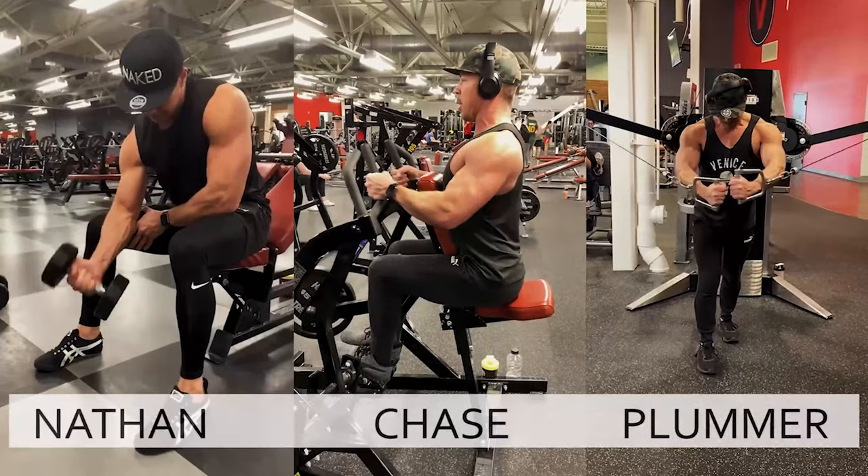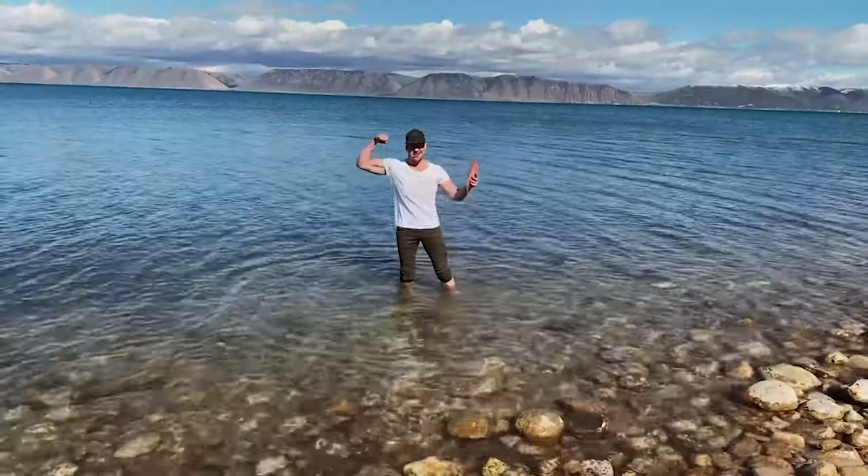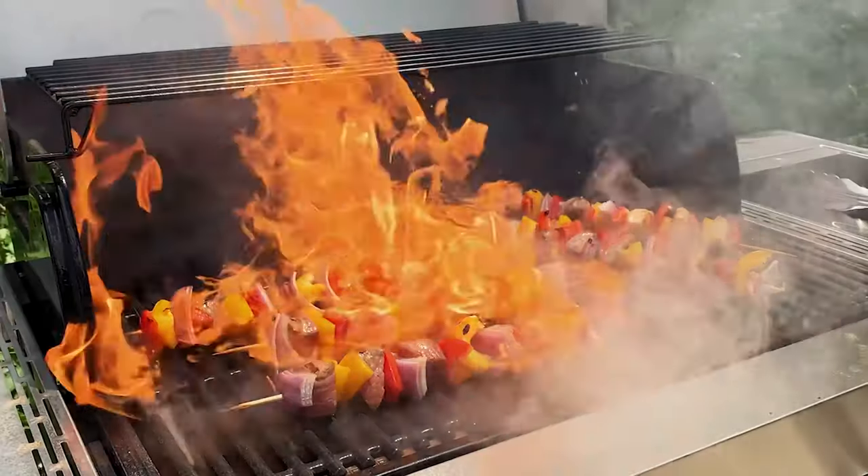This is the Look Great Naked Cooking Show, and I'm your host, Nathan Chase Plummer. I will share with you my own healthy gourmet recipe straight from the Look Great Naked Cookbook series.